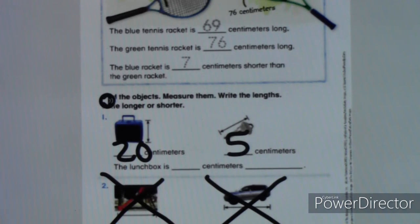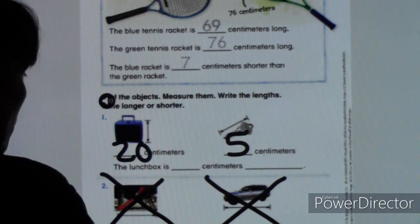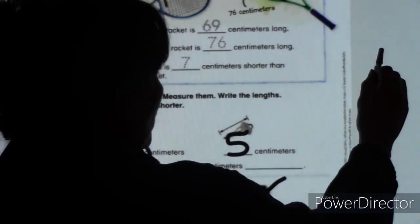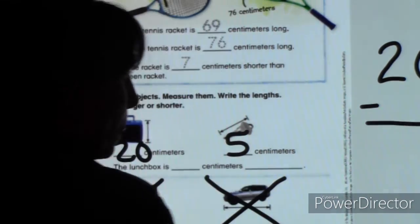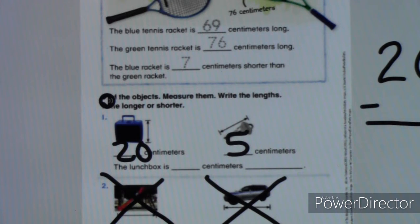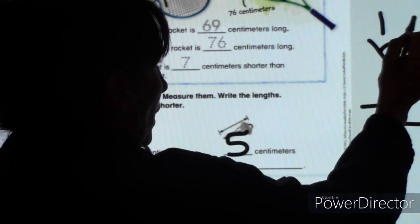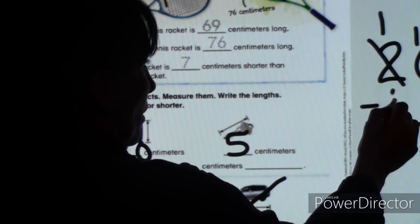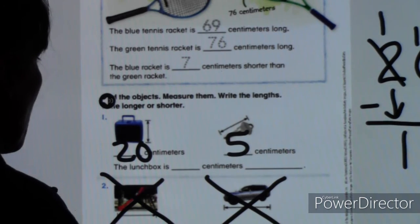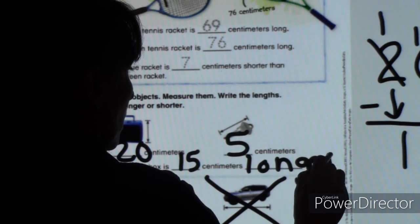They want to know if the lunchbox is longer or shorter than the key. Obviously the lunchbox is longer — that's 20 and the key is only five centimeters, so the lunchbox is definitely longer. We need to figure out how much longer: 20 minus 5. Can I do zero minus five? Nope — I'll borrow from the neighbor, regroup. Two becomes one, zero becomes ten. Ten minus five is five, bring down the one, so it's 15. The lunchbox is 15 centimeters longer than the key.